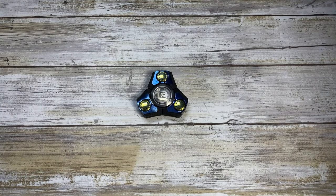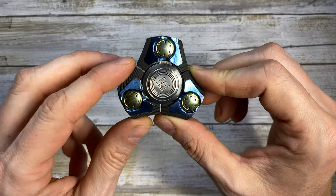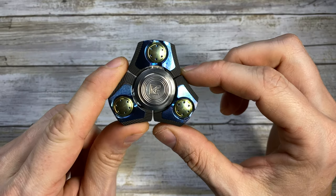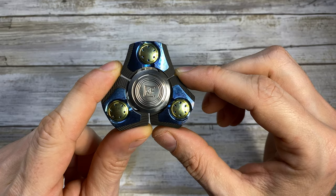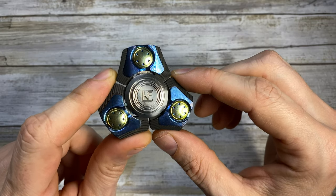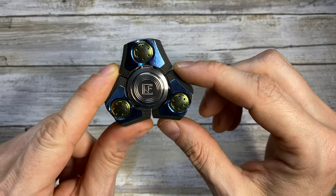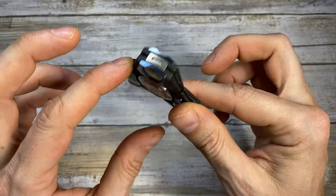Alright ladies and gentlemen, Fab's in the house and today I have a really cool fidget spinner here with me. This is the Custom Knife Factory Pepeyaka 4.0. Custom Knife Factory is a company out of Russia — they design mainly knives but they also do really cool spinners, and today we're gonna have a look at the visual, auditory, and kinesthetic aspects of this spinner.